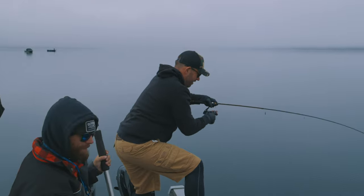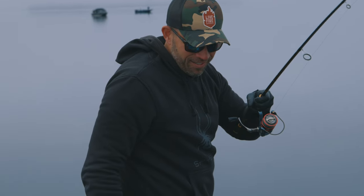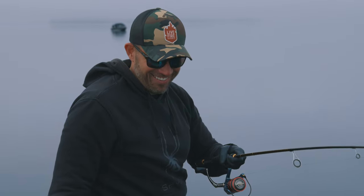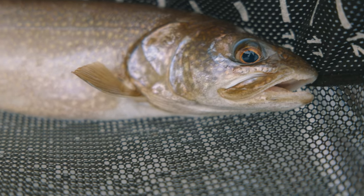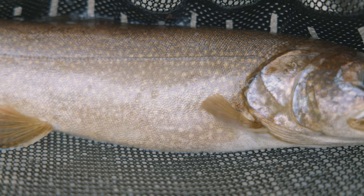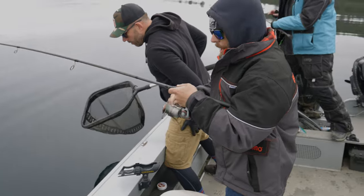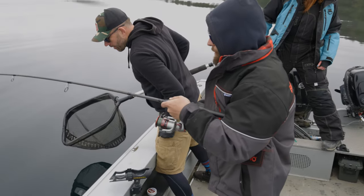There we go. Wow. You went right after the top one. Look at him. That's beautiful. There we go. Let's go. That's an eater right there. He's a beauty, huh? He's a good one. There we go.